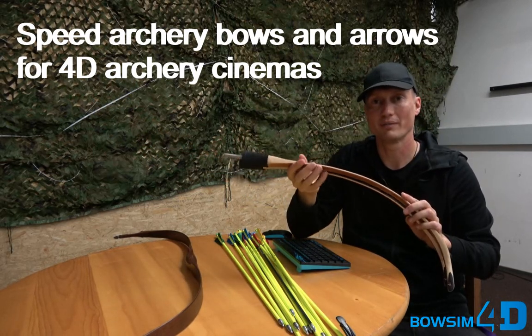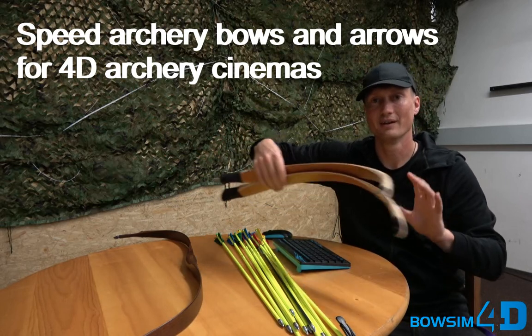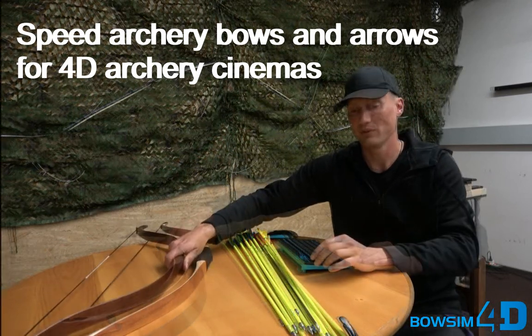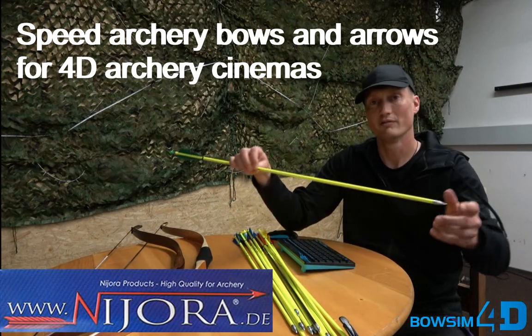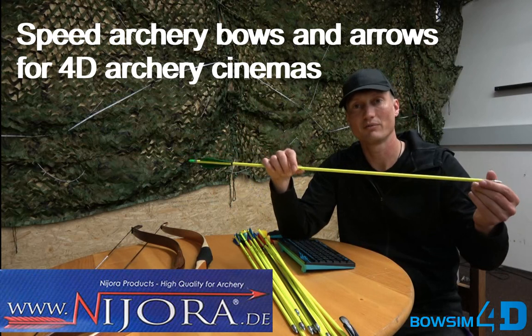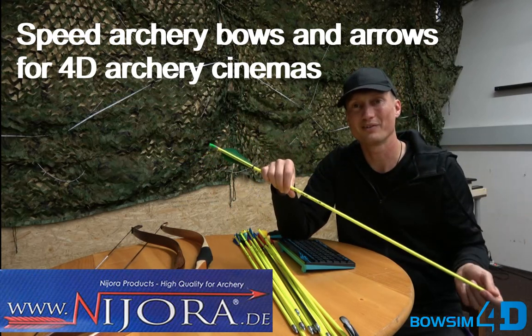Both of these bows come in a material fleece bag for transportation. Many of our customers use the Neora 4D fun arrows — fluorescent arrows just made for the Bows in 4D experience.